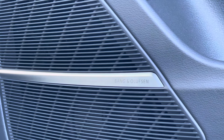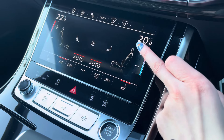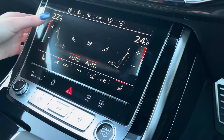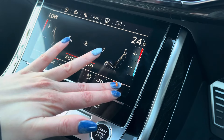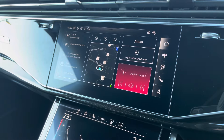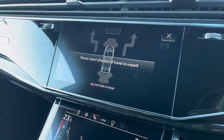Moving along, you have the touch display screen for your climate control options, including two front heated seats to keep you and your front passenger toasty warm in colder winter conditions. Just above, you have the main screen including the reversing camera, which comes with a 360 option.